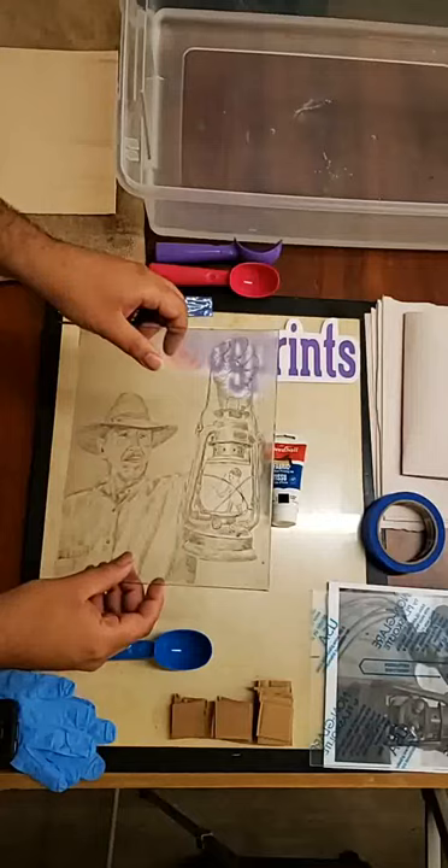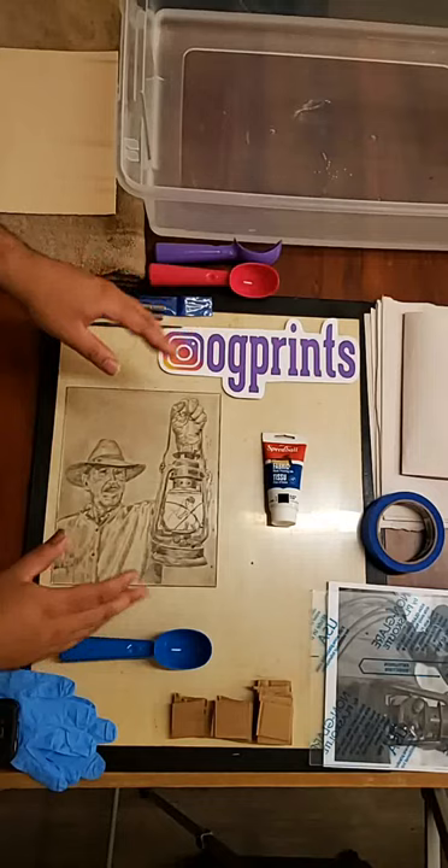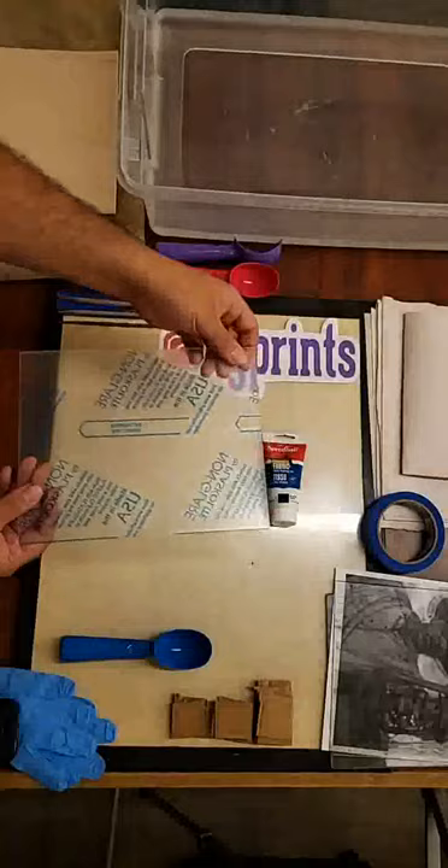So I'm going to go over that process and then I'll actually print. Normally people think you need an etching press to print — I have an etching press, but of course my students don't, so that's why I'm teaching them how to do it at home. I'm going to show you how to set up to start making your own drypoint.